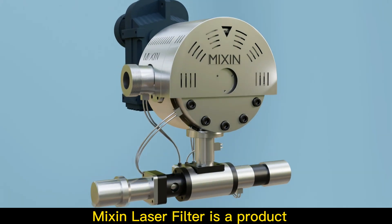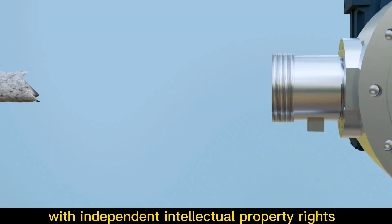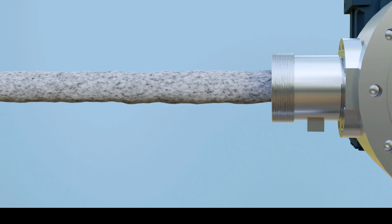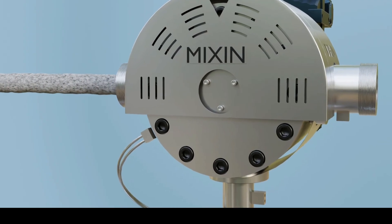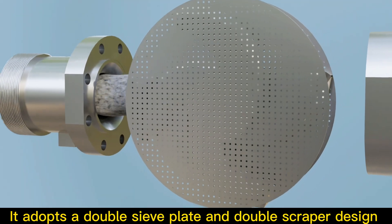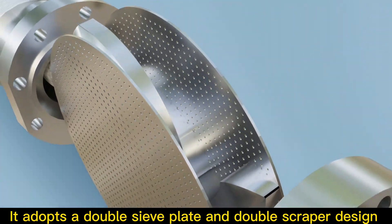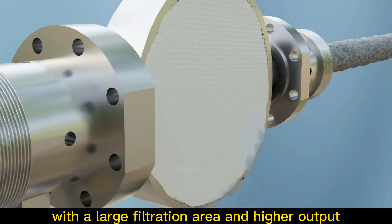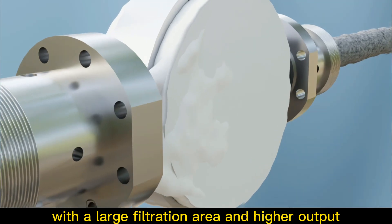Mixing Laser Filter is a product with independent intellectual property rights. It adopts a double sieve plate and double scraper design to ensure full contact between the melt and the sieve mesh, with a large filtration area and higher output.